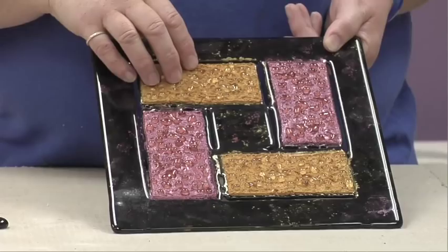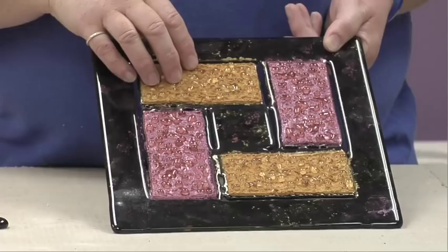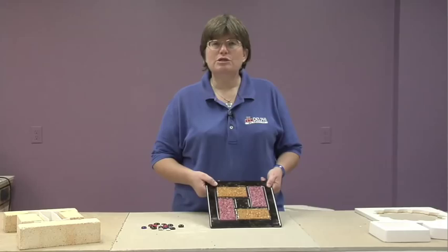So as you're planning your designs, you want to make sure you take that into account. Now you might say to yourself, well, I've seen pieces of glass that are thicker than a quarter of an inch — how did they do that?